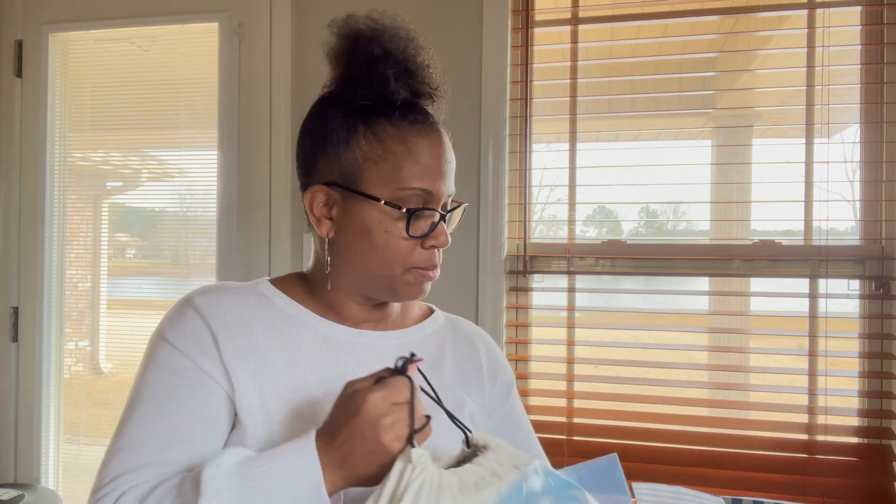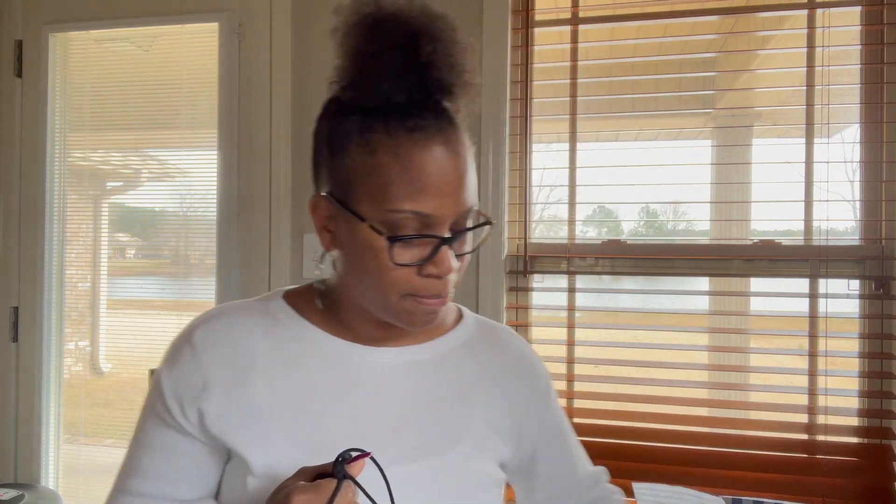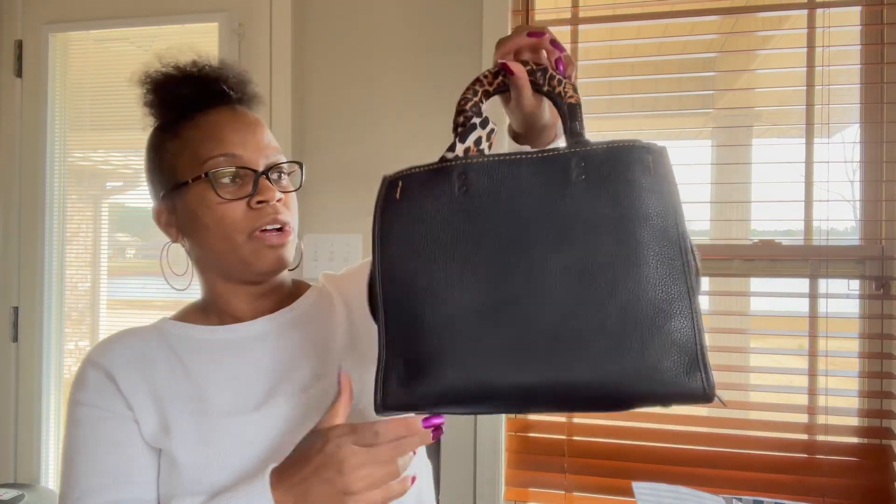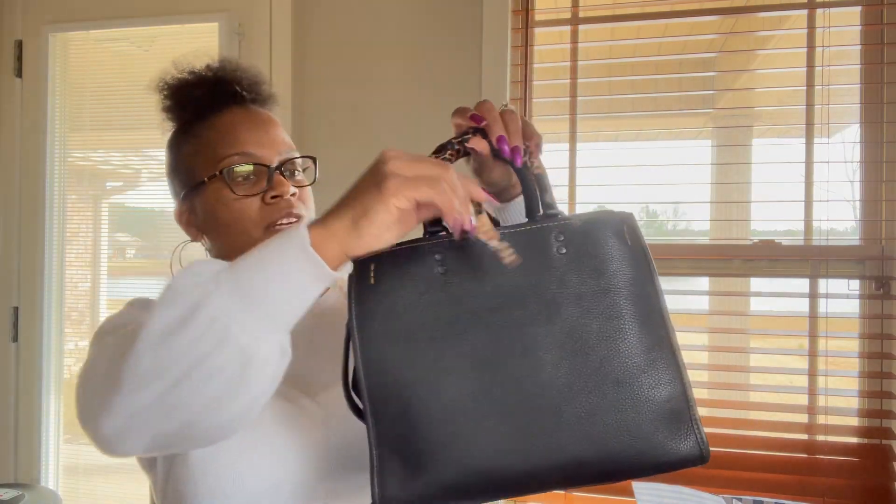So when I saw this bag, I just knew this was going to be one that I could carry. Like I'm getting ready to move into this now. So it is the Coach Rogue 30 in the color black.